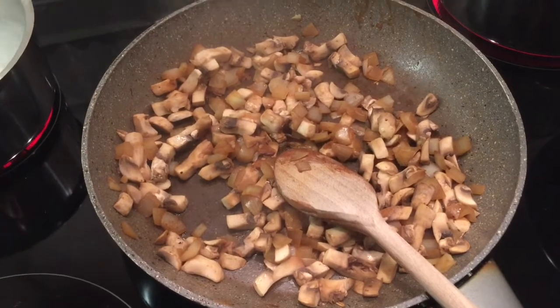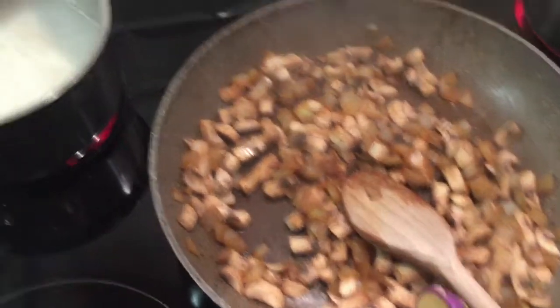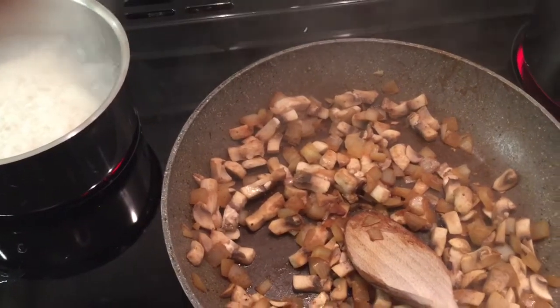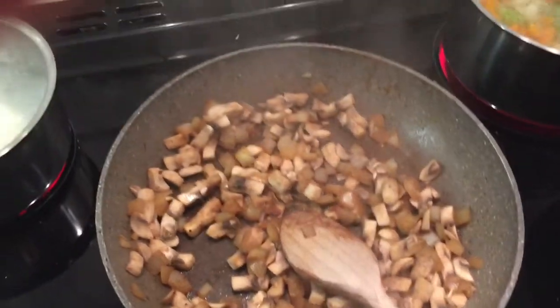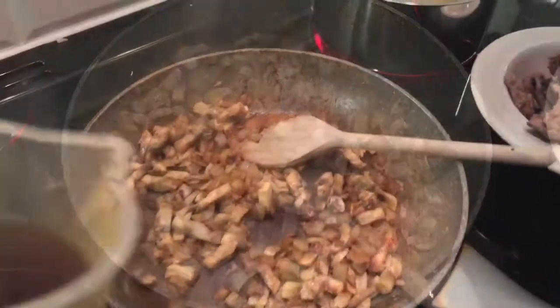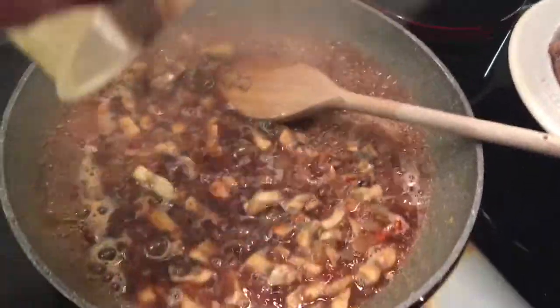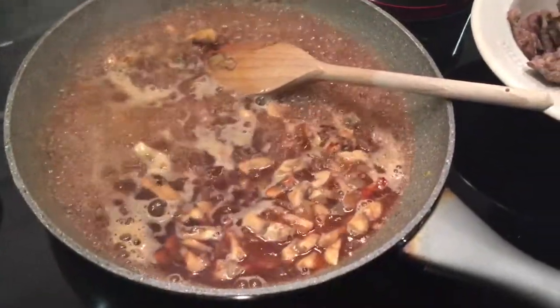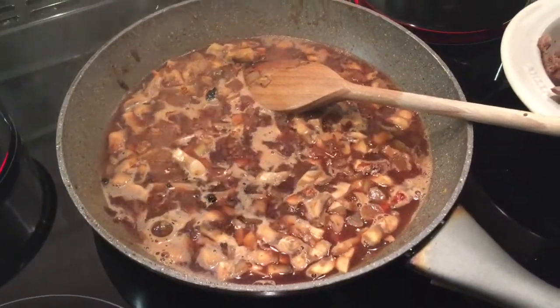It's now time to add in the Dijon mustard — you'd also add your brandy now if you were using it. I'm just using one teaspoon of the Dijon mustard and I'll cook it for a further minute. Now it's time to add the stock — I've added 250 ml and I'm going to let it simmer, then add the Philadelphia, and then put the steak back in.